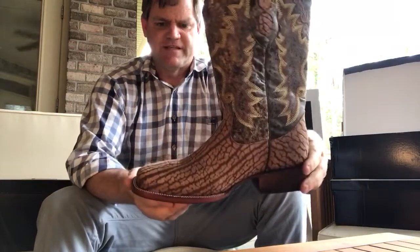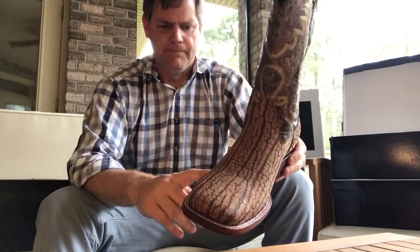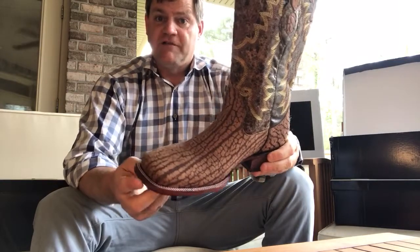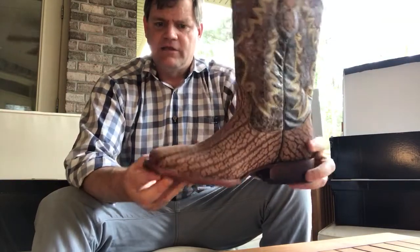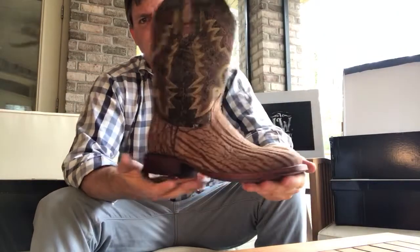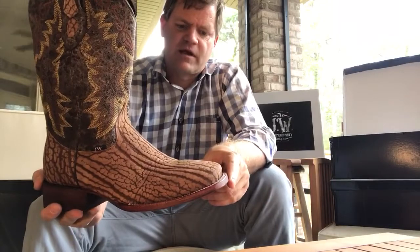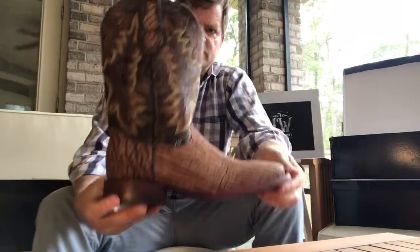You'll notice that our soles are darker here than probably what you've seen from us in the past. We used to do the natural colored soles. We're actually phasing out of that, and we've had so many requests for this darker sole that we decided that's kind of what we wanted to transition into. And so here's the boot — beautiful stitching.